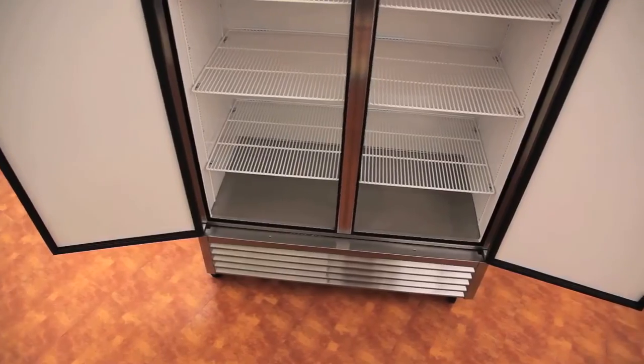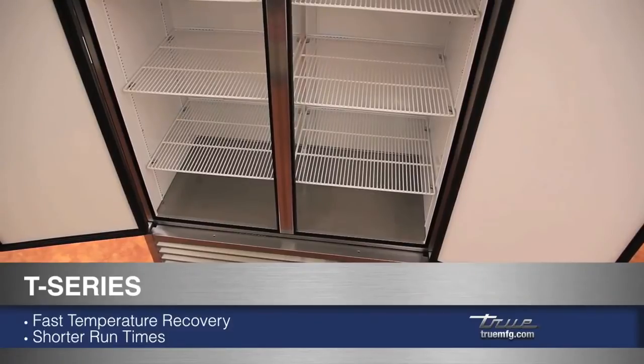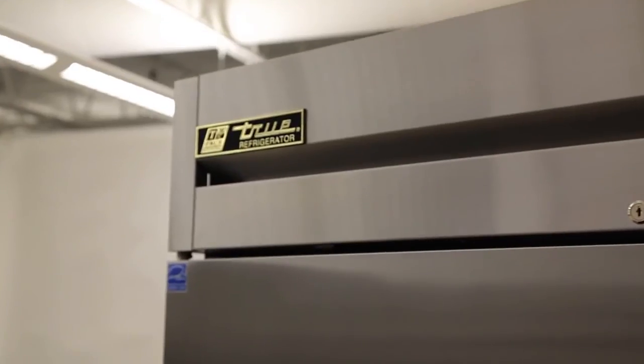T-Series have an oversized and balanced refrigeration system that ensures faster temperature recovery and shorter run times in the busiest of food service environments.